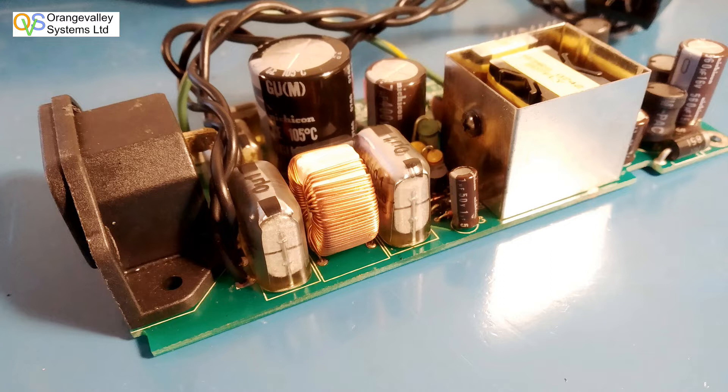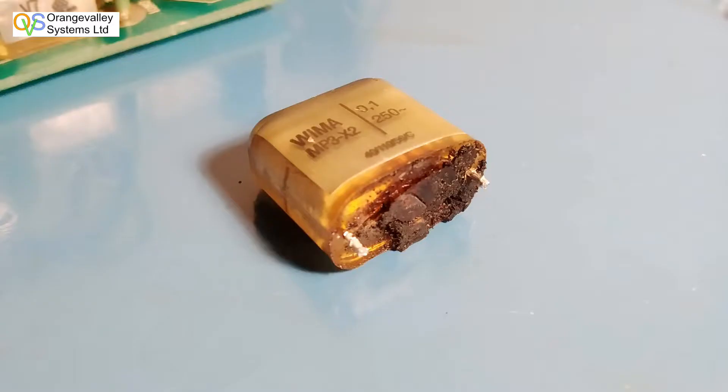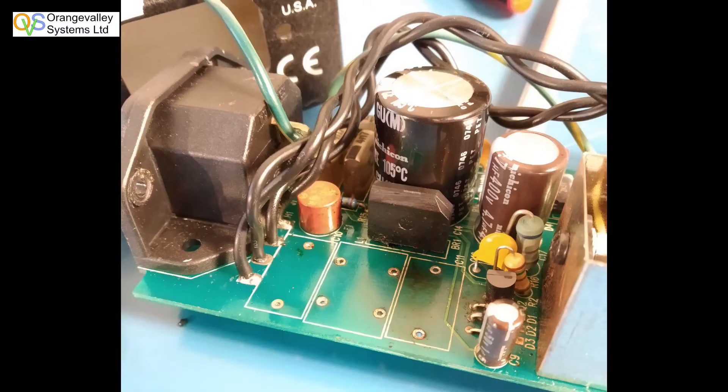On investigation, one of the X2 capacitors that are across the mains input had failed. It overheated and melted the gunk out of the bottom of the capacitor all over the PCB. That's the failed device. Apparently they fail in a short circuit mode and should take out the fuse, but this one didn't, so it would have just sat there getting hot.